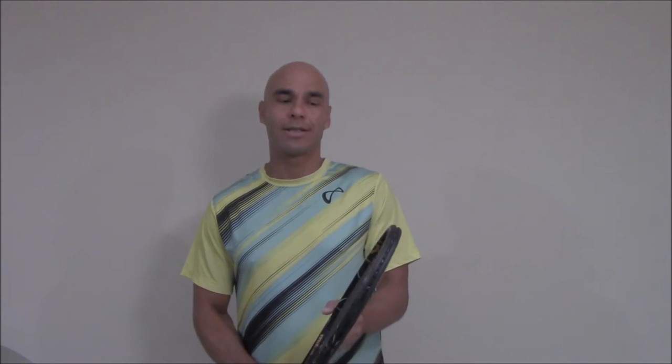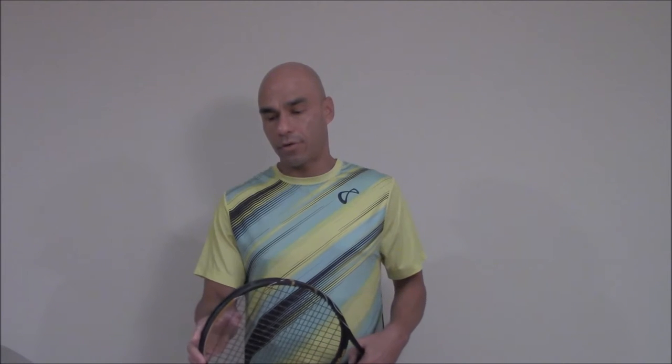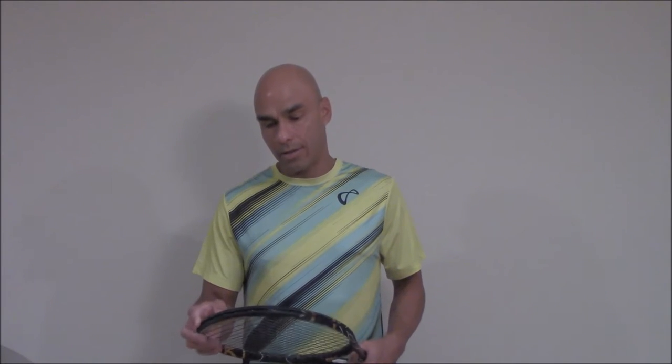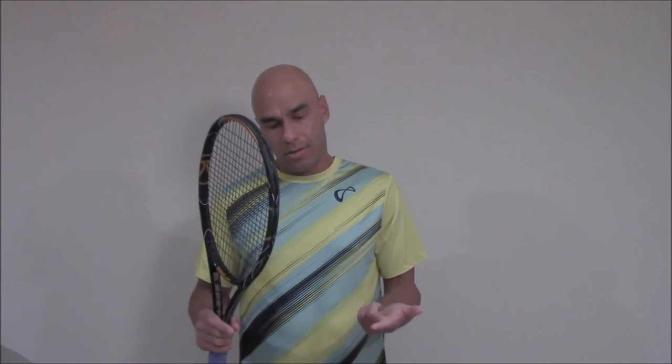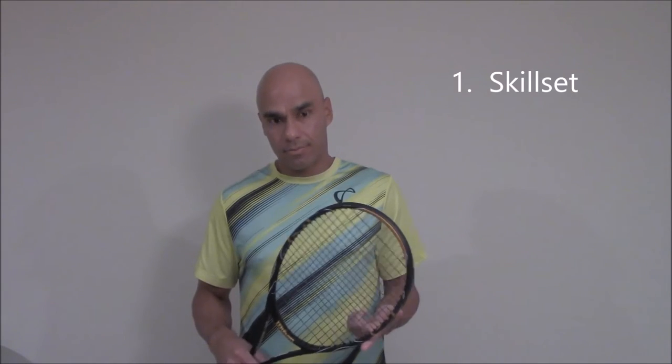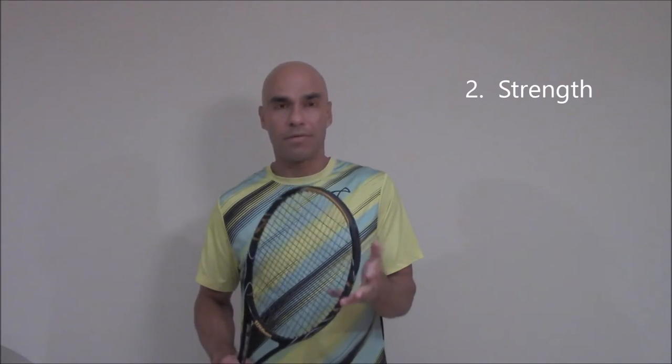Hi, my name is Tutu. Welcome to our topic of discussion this week — we'll be talking about specifications that you look for, specifics that you look for in choosing a racket. I want to thank you for allowing me to share my knowledge with you. Please keep in mind your skill set, your strength, and this is a big one: feel.